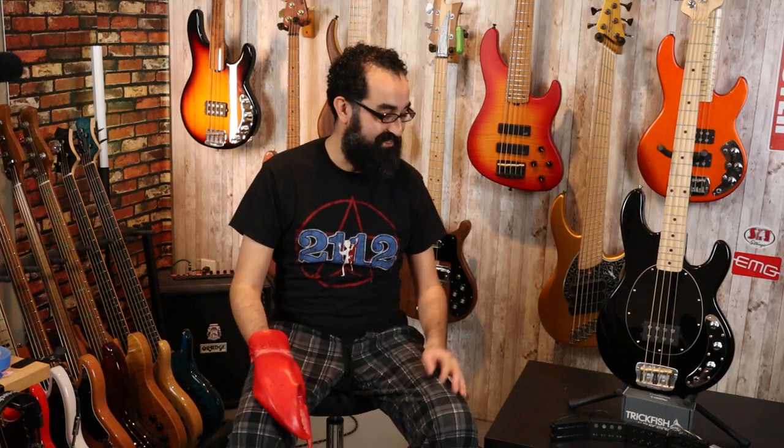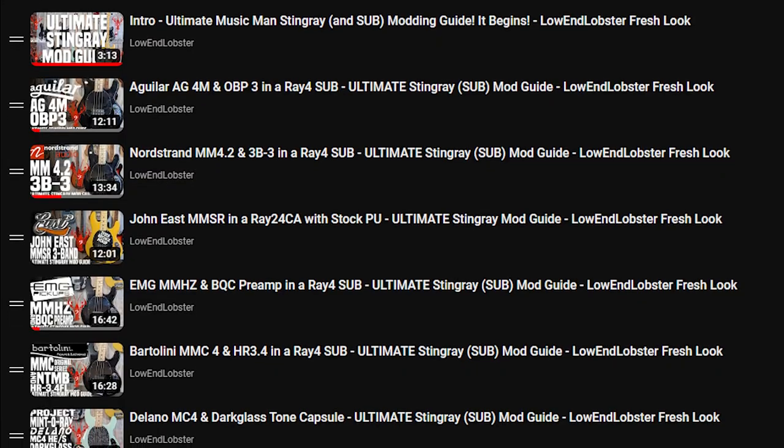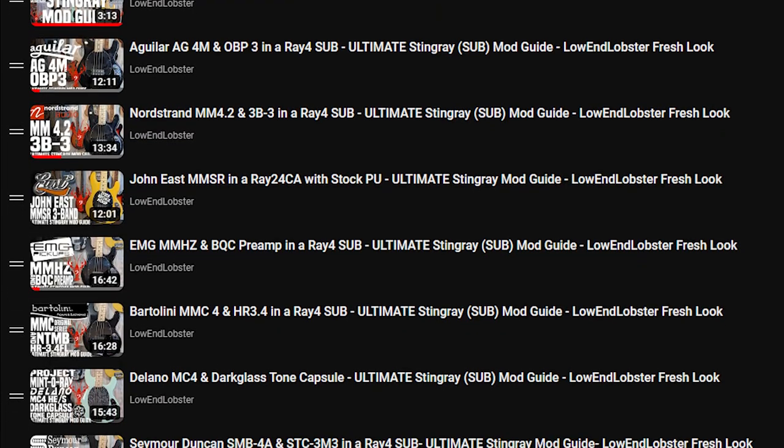This is a Ray 4 SUB, a base you are all probably all too familiar with and it has been featured on the channel as a mod platform many a time, and we are doing it once more. In December 2020 we released the ultimate stingray mod guide where we featured six different sets of electronics with the Ray 4 SUB.